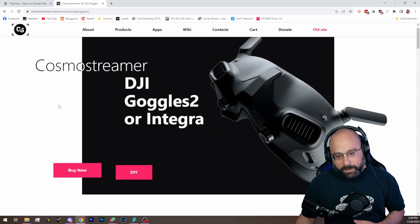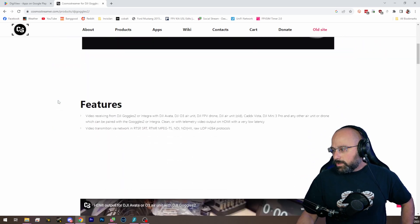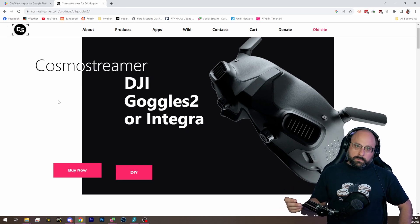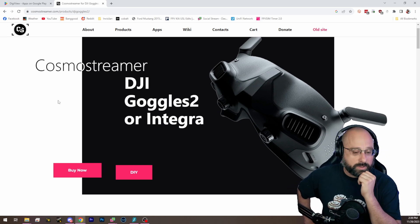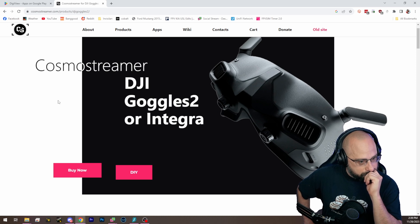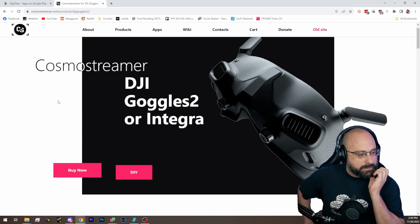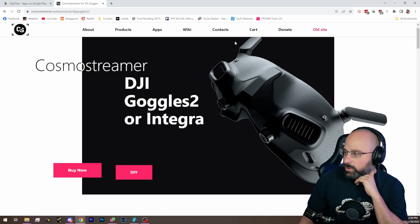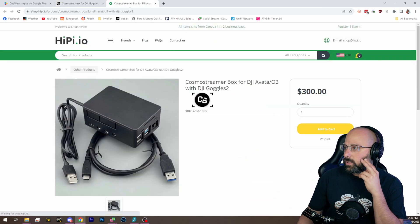Can anybody in the comments verify that CosmoStreamer works with Goggles 2? I wasn't aware the Goggles 2 had been cracked. I don't think it has to be cracked — it's probably just emulating the Android program in a different way, because the Goggles 2 are not cracked. But then why doesn't Digiview work? Digiview would have to be made with Goggles 2 already released to support its video output method. I don't think Digiview has been updated in over a year. So CosmoStreamer would be your choice for DJI.